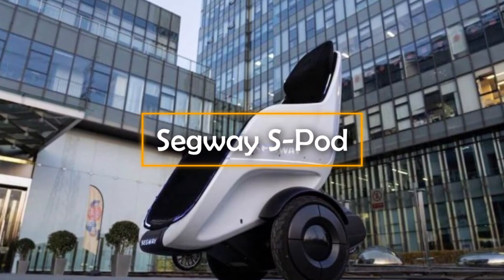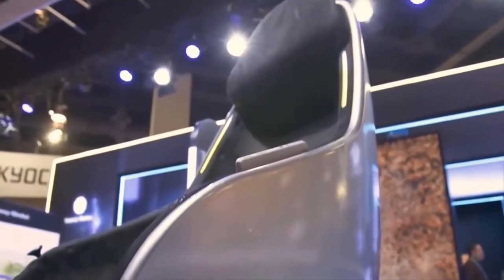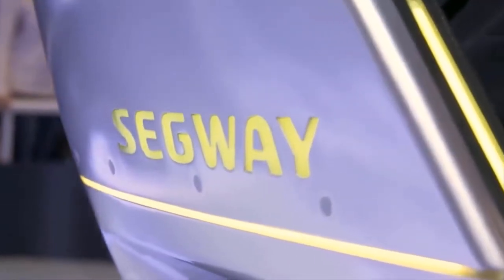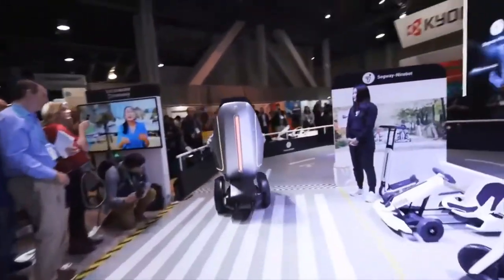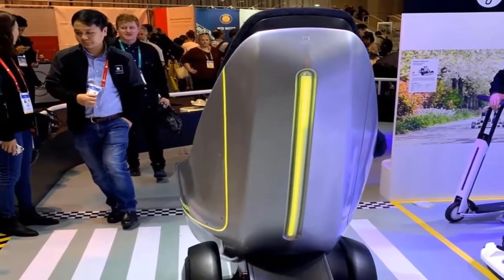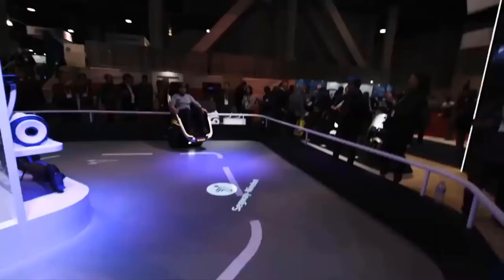Segway S-Pod. The inspiration for this invention was the film Jurassic World — specifically the scenes in which characters drove through the park in incredible futuristic capsules. Although the Segway S-Pod has nothing to do with dinosaurs, it is worth paying attention to this vehicle, because this is how compact personal vehicles will most likely look in the near future. In fact, the S-Pod is essentially a seat with a pair of wheels, and the simplicity of the design is directly related to the high level of comfort it provides.